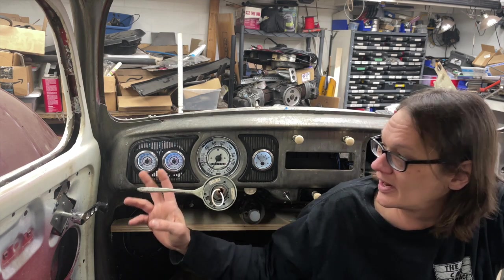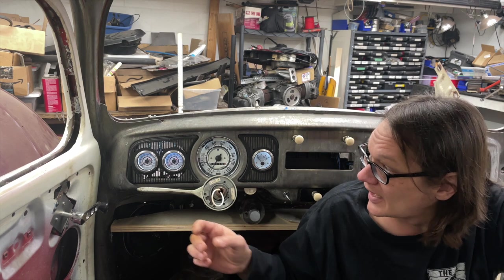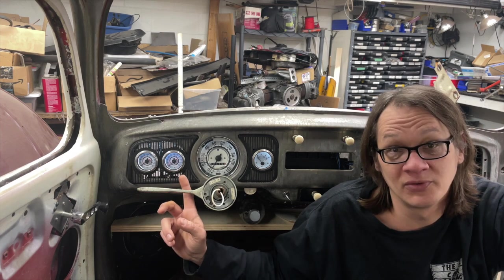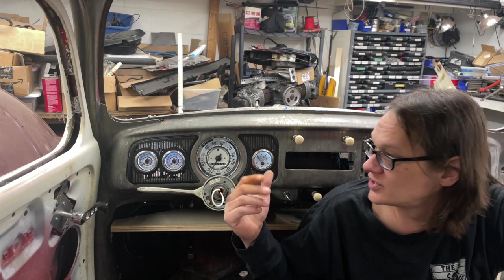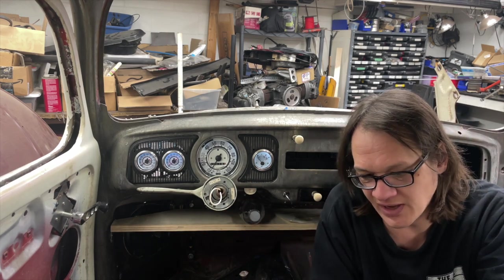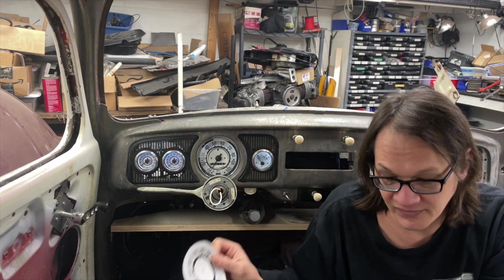Then I went ahead and took the air pressure gauges apart and the fuel gauge and did the same thing — scanned those into the computer, transferred them over to Inkscape, and then using all the work I had already done with the speedometer face, just scaled everything down and laid all the numbers into the correct position so the needles would still line up. Once I had my gauges laid out in Inkscape and was really happy with how everything was going to work, we did print a couple of test copies — some paper copies — just to make sure everything was going to lay out correctly and fit where we wanted.